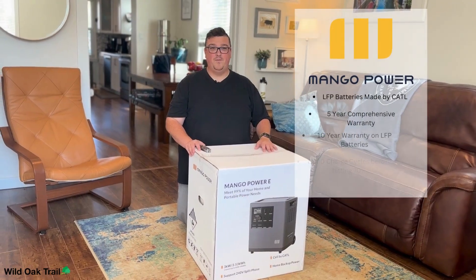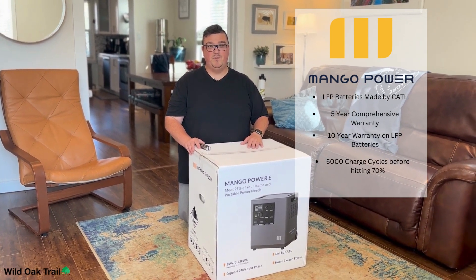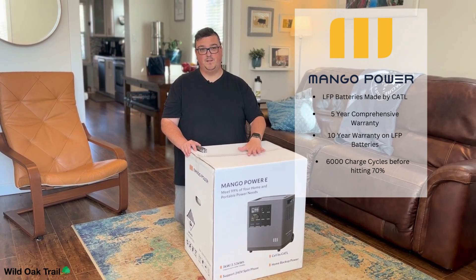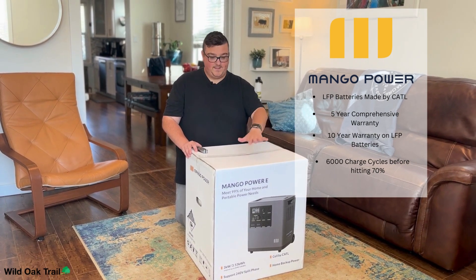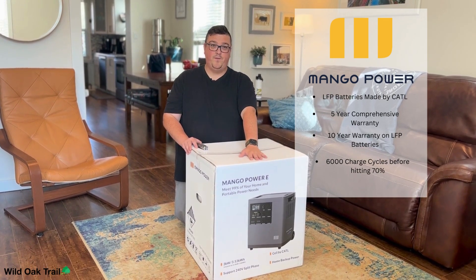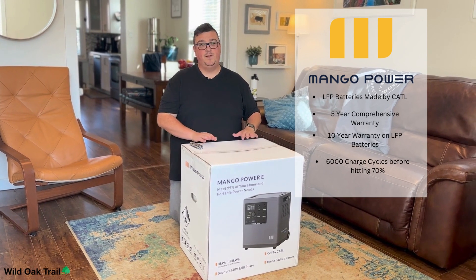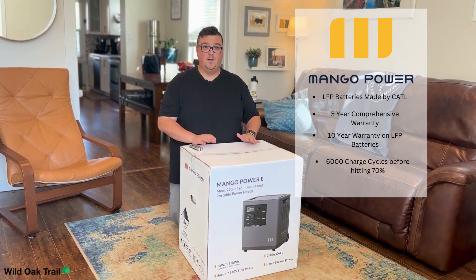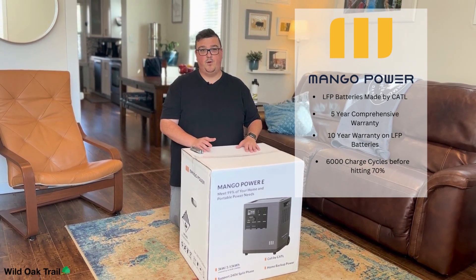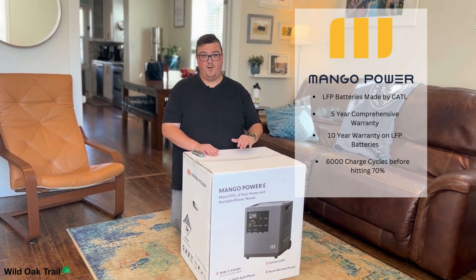We have gotten rid of the first box — it was a very heavy-duty box for shipping, which is exactly what you want when shipping something of this quality. As it says on the box, it has 3,500 watt-hours of battery. What I did not mention is that it's actually by CATL — they're the same ones that are in Tesla batteries, Mercedes-Benz, BMW. So they're very high efficiency batteries.